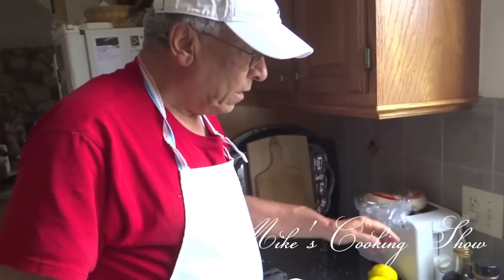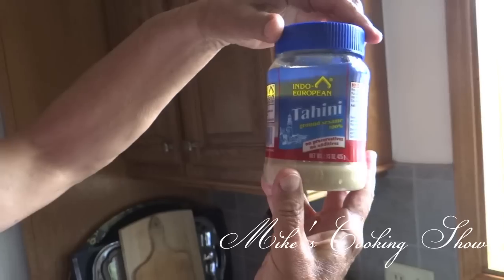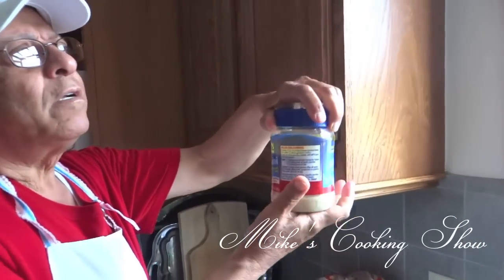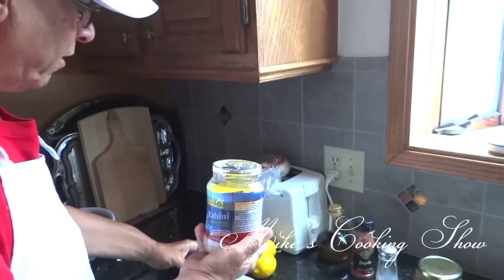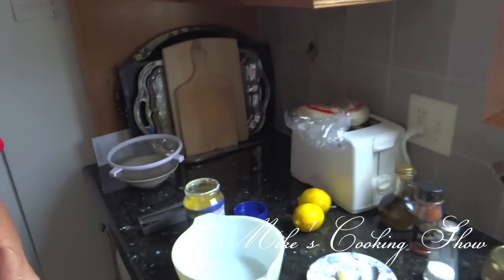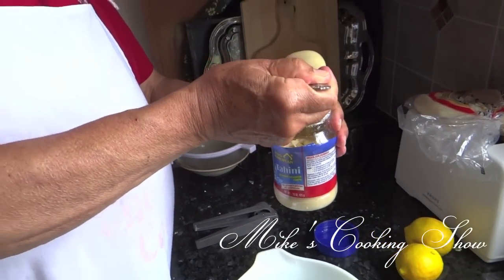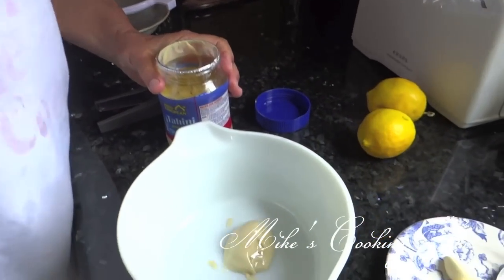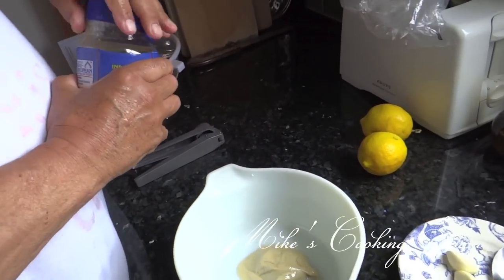The second step is, this is the tahini. Tahini you can find in Middle Eastern groceries, also they are found at main stores like Ralph's and etc. What I am going to do now, I am going to put a big chunk of tahini, which is about a big tablespoon of tahini. Of course, it can be adjusted to the taste.